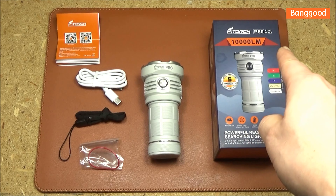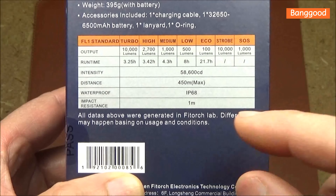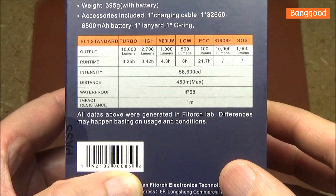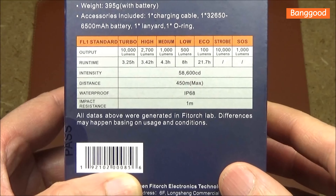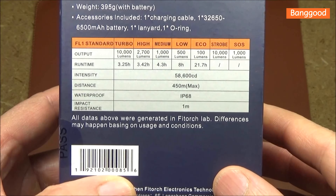This one they're calling the frost white, which has a micro arc oxidation finish. Here are the stats on the flashlight: maximum beam distance 450 meters, maximum lumens 10,000, and you can see the run times there as well.